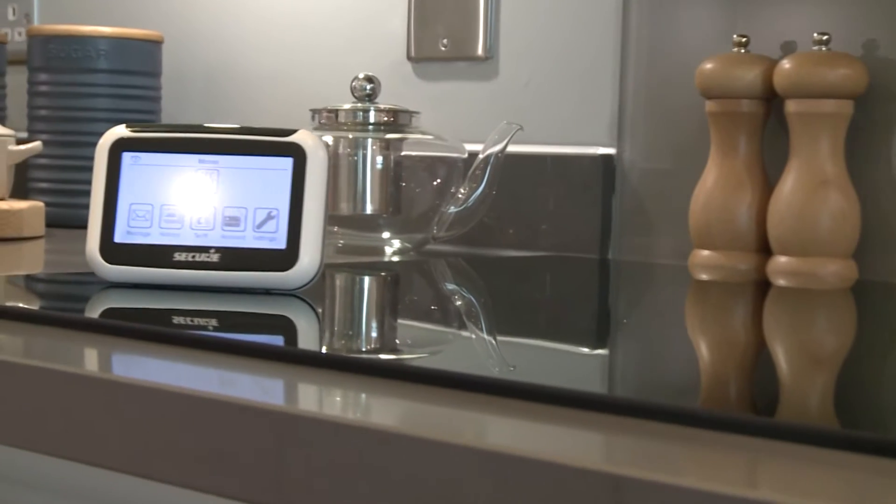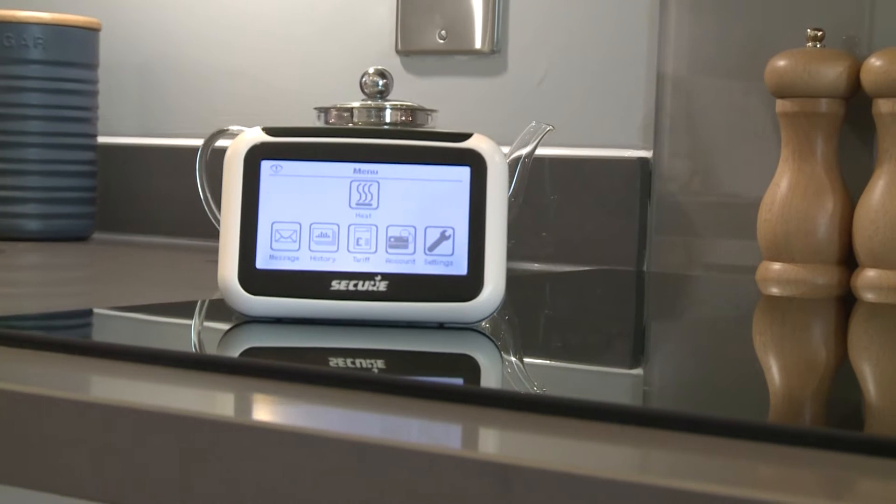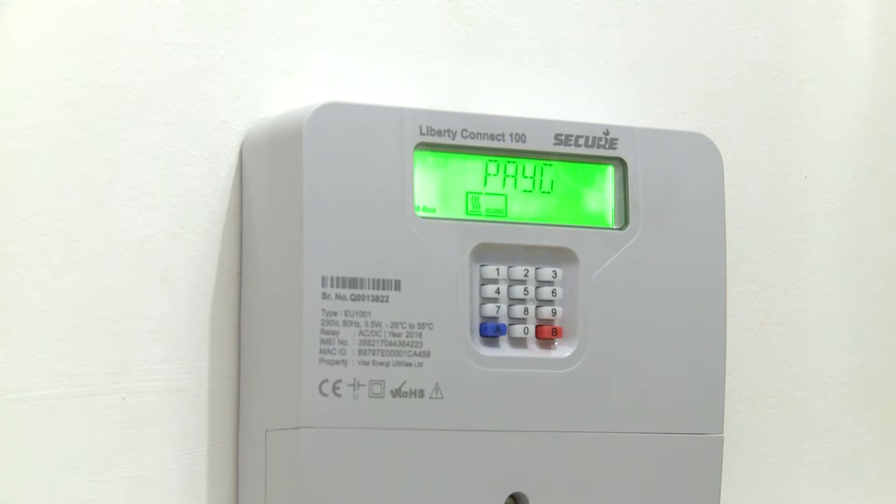We're here today live in our new development within London. We'll be installing around 250 of the new Liberty Connect 100 in-home display systems. The Liberty Connect 100 is a smart metering solution for district heating, allowing tenants and landlords the flexibility to see consumption on a daily, monthly and annual basis.